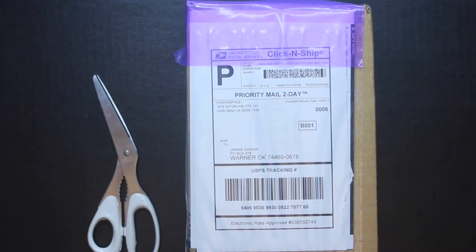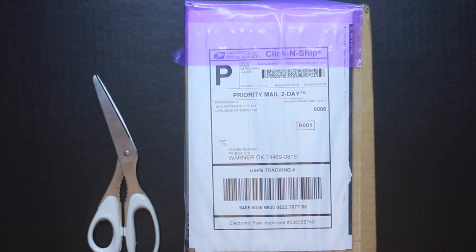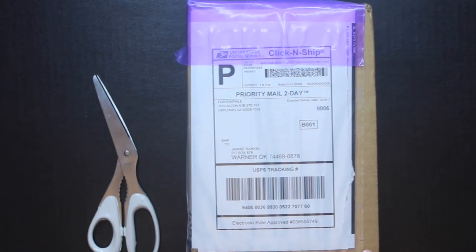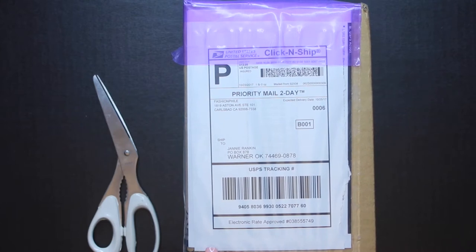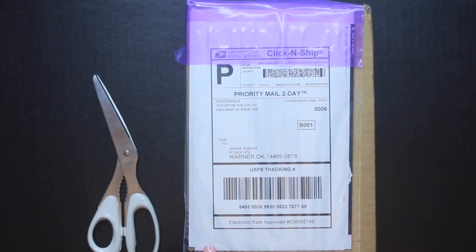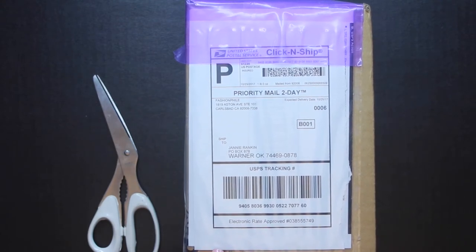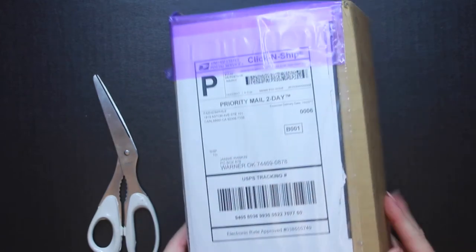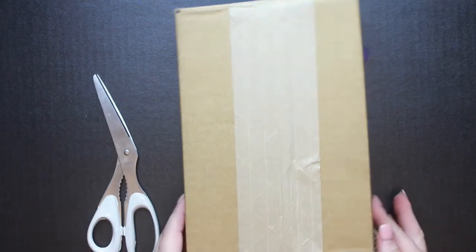So when I seen it pop up on Fashionphile at the price that it was — basically half off of retail — I decided to go ahead and purchase it. I did have it on layaway, so if you're not familiar with Fashionphile, they do offer a layaway plan, and I've been paying on it. So let's get started with a true unboxing.